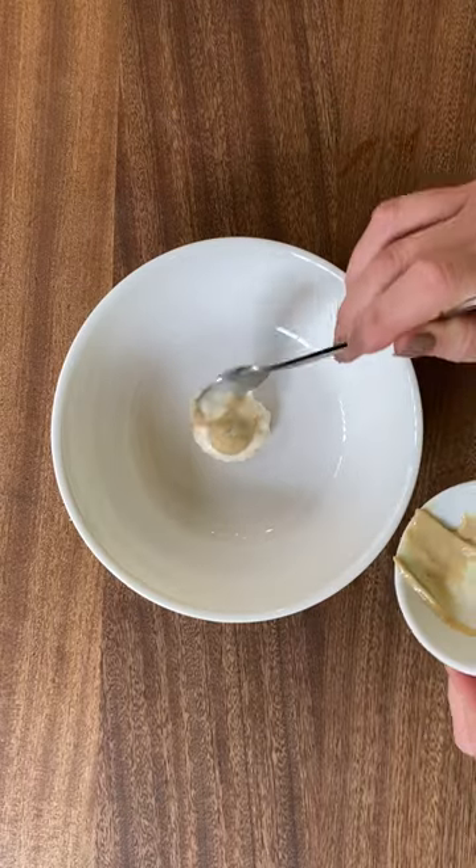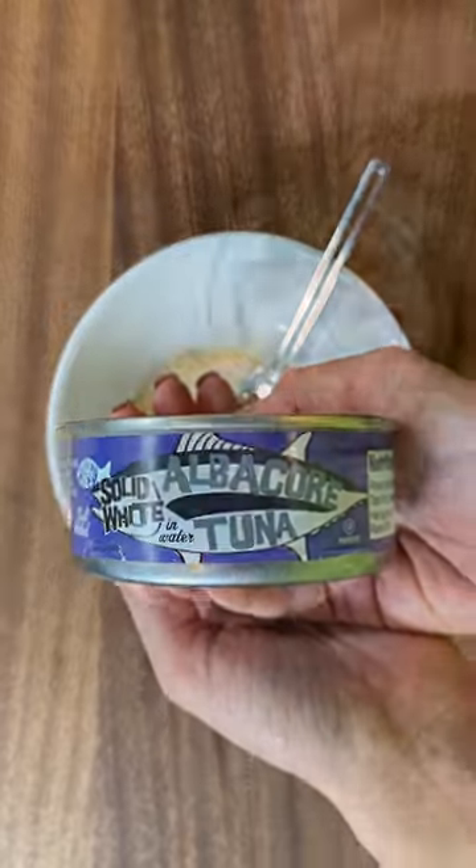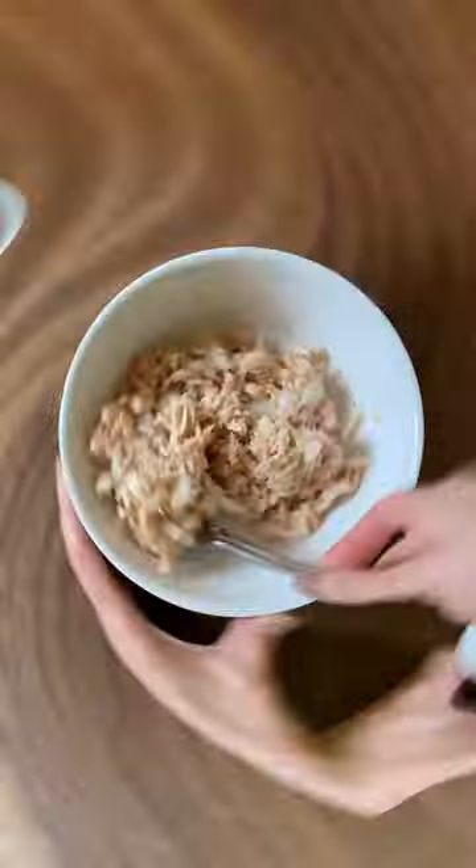While I bake those, I mix up my tuna salad: light mayo, Dijon mustard, seasonings, albacore tuna, and onion.